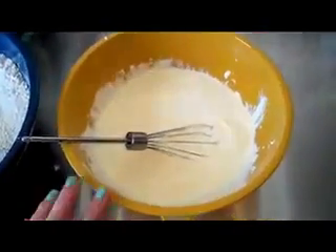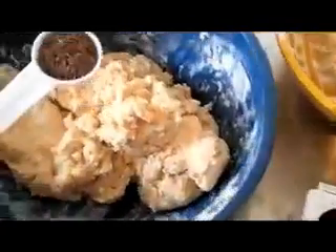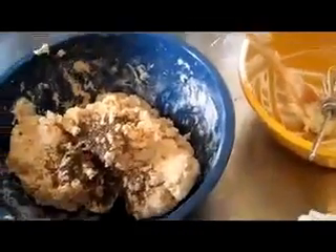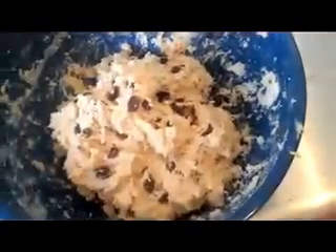Add the egg and sour cream mixture into your bowl of dry ingredients. Then I'm going to use a wooden spoon to stir that all in, and it's going to be a really thick batter. Add two tablespoons of caraway seeds — they're optional, but I think it really adds to the flavor, so I'd recommend doing it. Then add three quarters of a cup of raisins and mix that in with your hands.